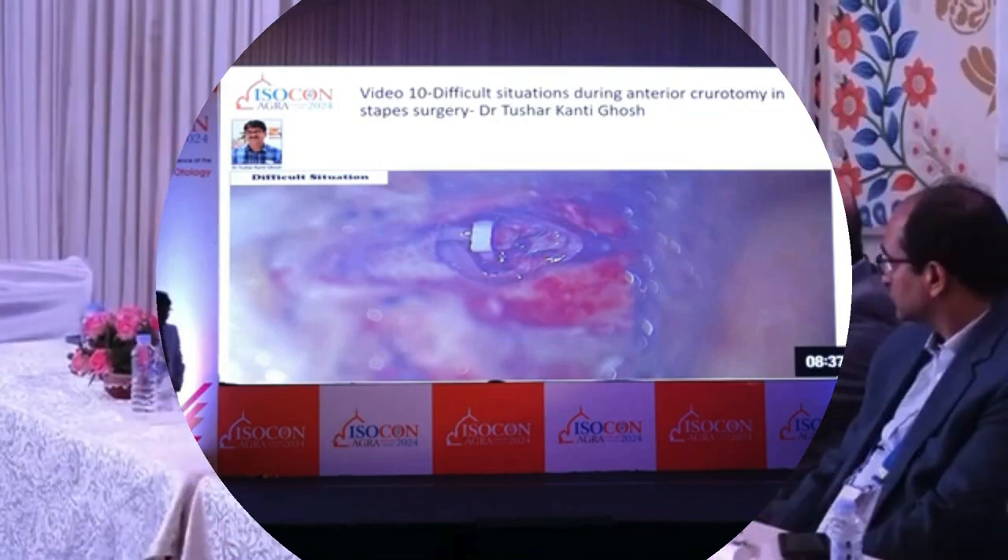Please join the panel. The question is: if you leave the anti-crutotomy, the result will be the same, right? So even leaving it would give the same results. If you can remove it, well and good; if you cannot, just leave it. Thank you.